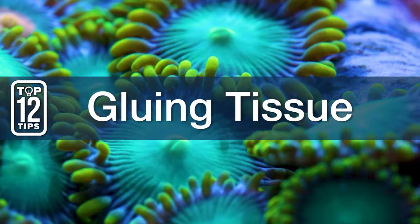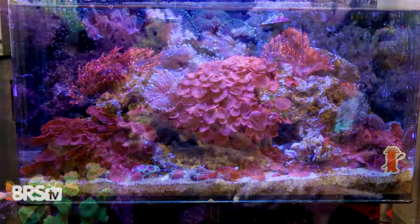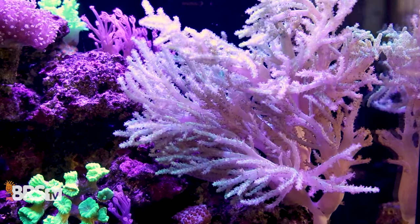Number seven pertains specifically to mushrooms and leathers. Generally you can't glue tissue directly to the rocks. The corals actually create a slime coat that will slough off the glue and it'll become a tumbleweed.